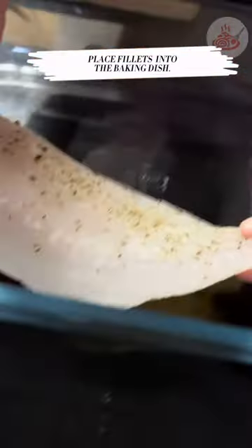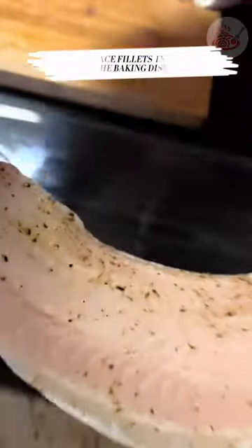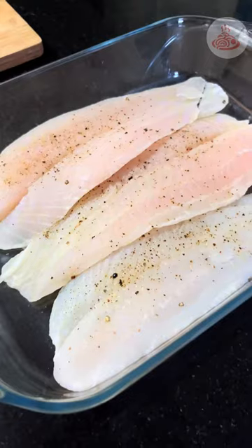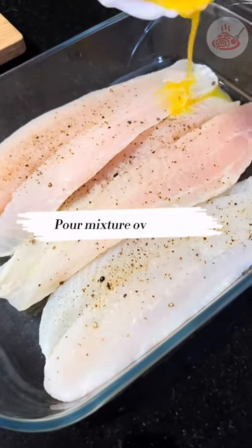Next, let's place the fillets into the baking dish, and then pour the mixture over the fish.